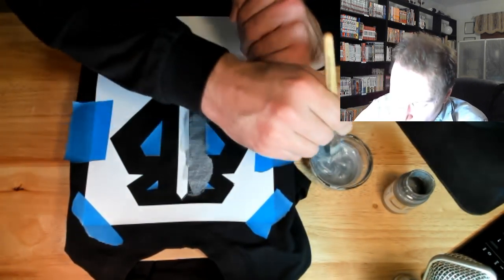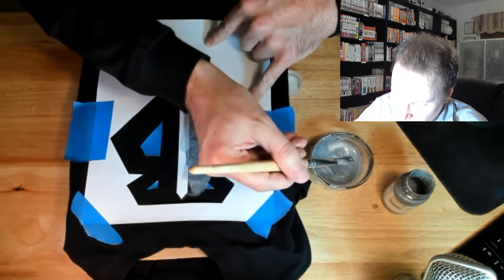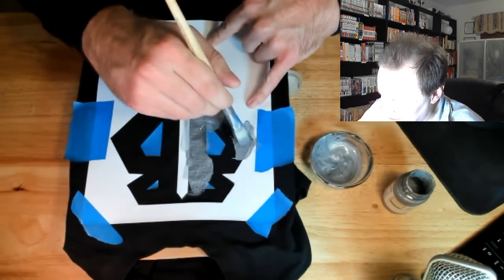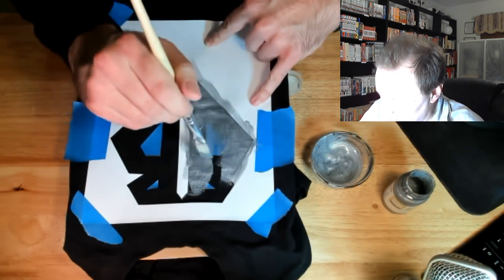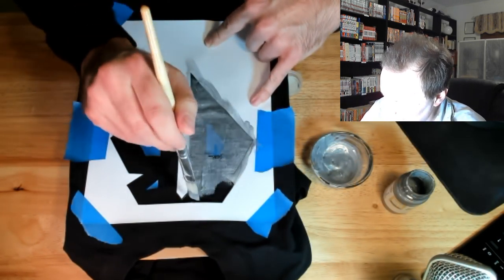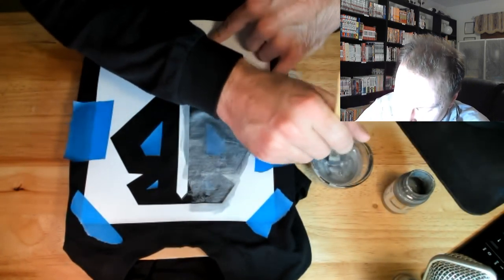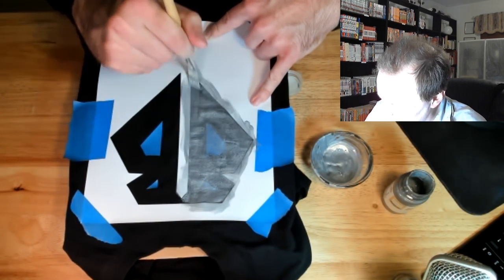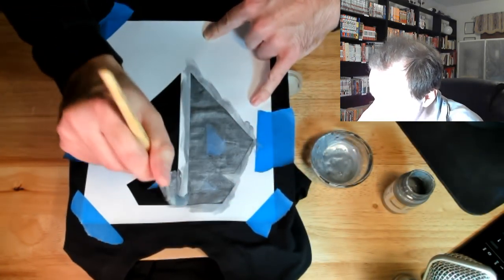No idea how this is going to turn out — I may end up throwing away this shirt when I'm done, or I might do something with this paint. I kind of want to play around with some detail somehow. I'm going through a lot of paint on this actually. It's definitely not a thick, heavy application which is rather interesting. I'm also not sure how sharp the lines are going to be — we'll find out. It may end up having sort of a retro feel, which would be fine.